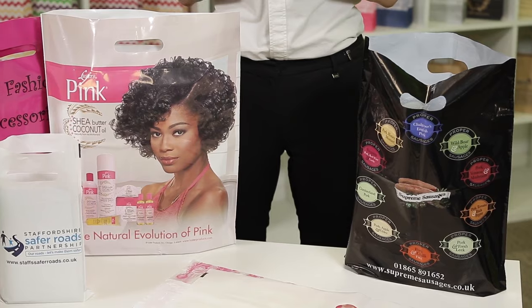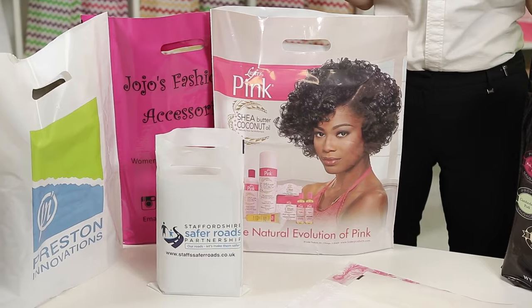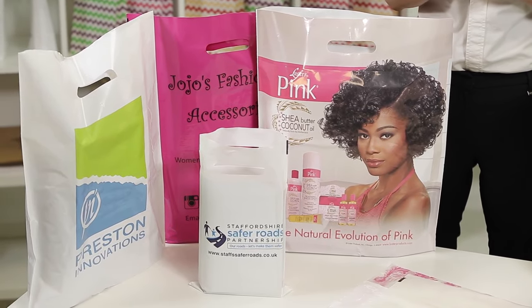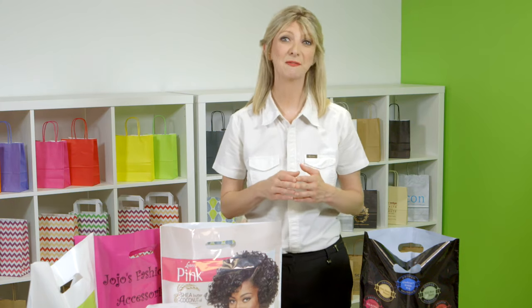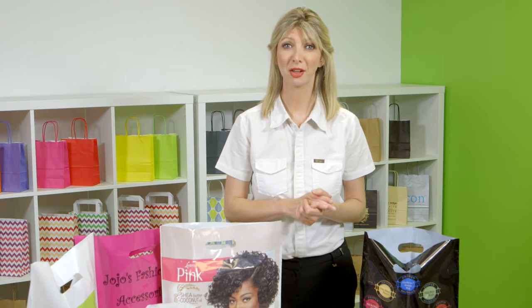Also, with the cost effective prices on large runs, they are very popular with people doing large exhibitions and trade shows. We have a wide range of over 20 standard colours of plastic available, most commonly white but also a wide range of other colours.